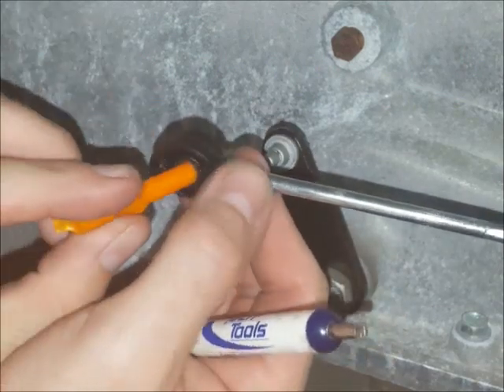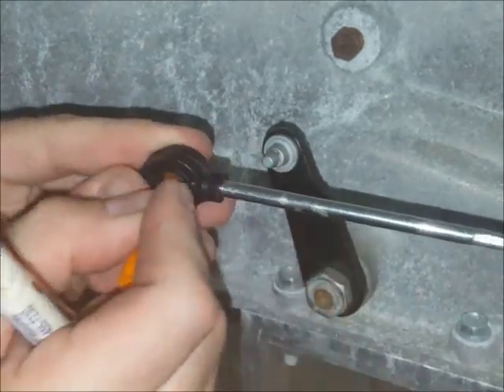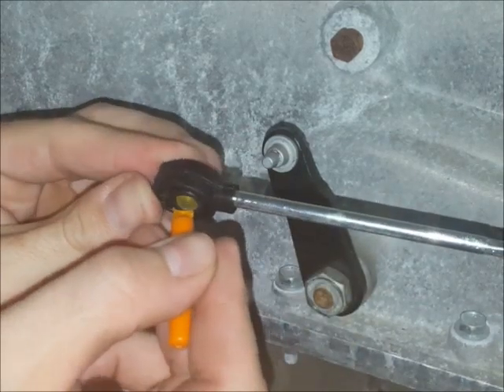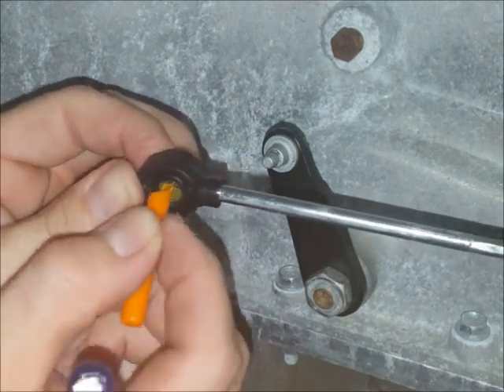You can use the blunt end of the tool to center the bushing or push it in either direction if you need to. And once you've got it most of the way centered, you can also use the transmission pin a little bit to sort of push it into place — the transmission pin kind of makes a convenient tool.